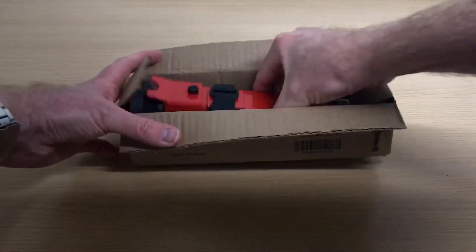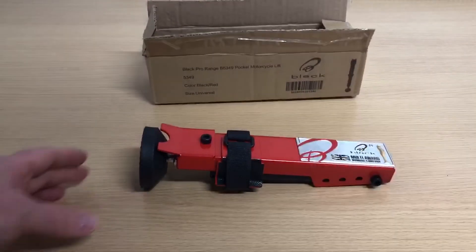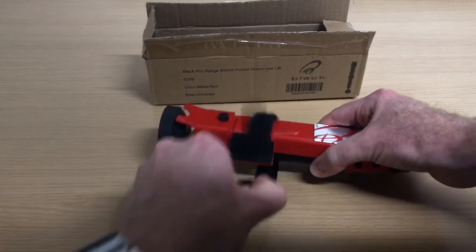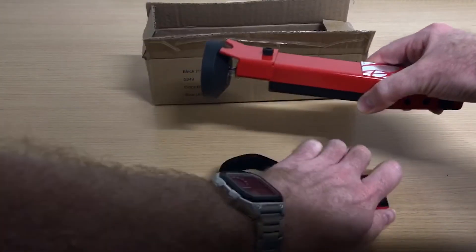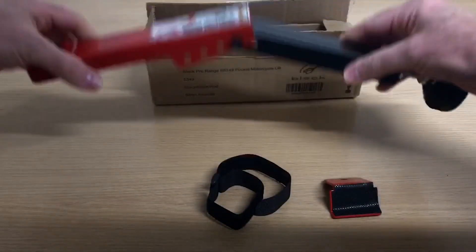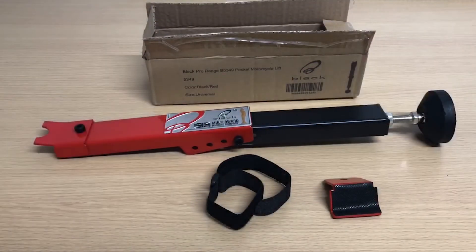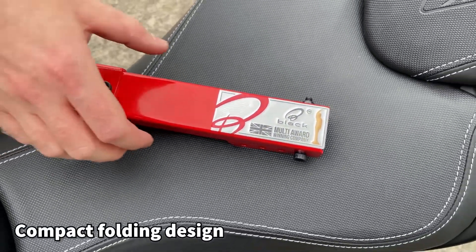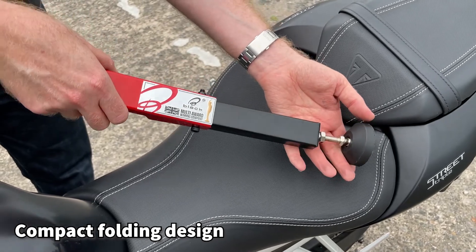The Black Pro Range portable lift jack provides a quick way to lift the rear wheel by half an inch for chain or tyre maintenance. In the box you'll find the lift jack together with a hook and loop strap and an L adapter for use with bikes without swing arm bobbins. The stand is the latest addition to the Black Pro Range and easily stowed in a tank bag or tail pack.